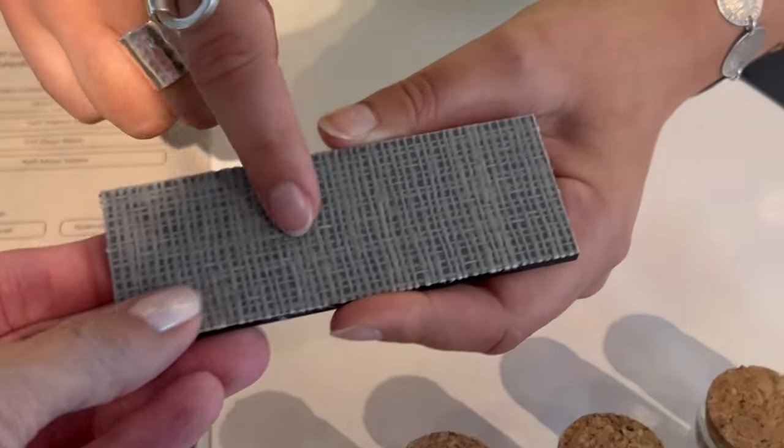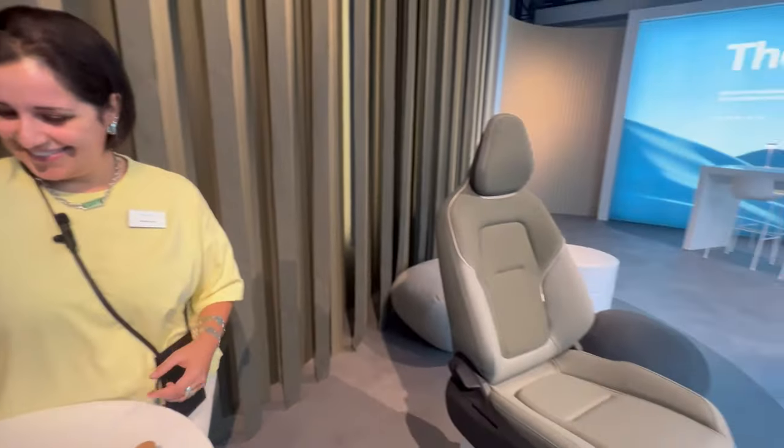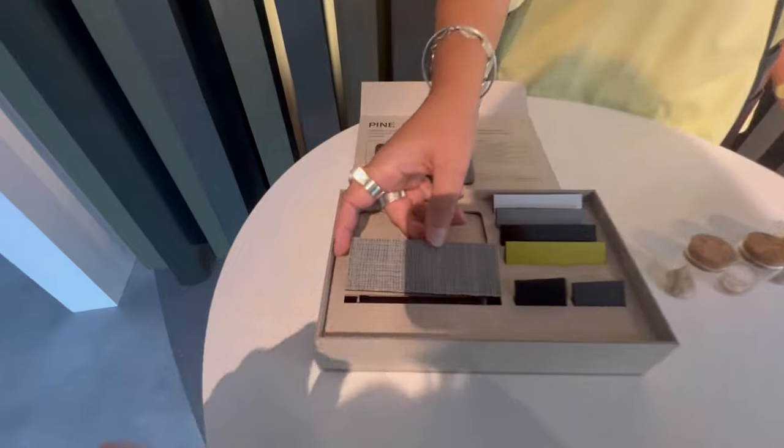This is flax — you would see flax in a fabric store or a clothing store or dress shop. People use flax to make fabrics that we wear, and now Volvo is using this for fabrics in the car. This particular use is not for the seat — it's for the dashboard decor area, and it also follows on the door, so you really have this horizon in front of you, giving you a really light Scandinavian feeling when you're sitting in your car.